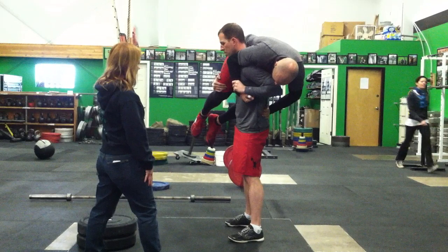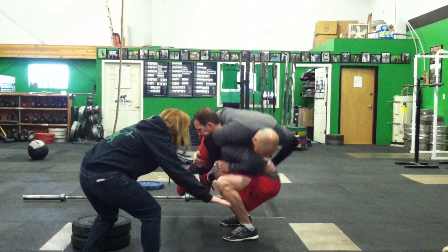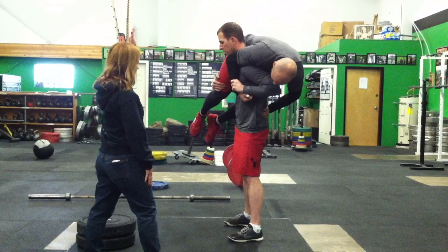The start and finish positions for the Buddy Squats are the same. The athlete has ankles, knees, hips, and shoulders in a straight vertical line. A good squat starts from the vertical position, goes down hip crease below the knees, and returns to a straight vertical position.